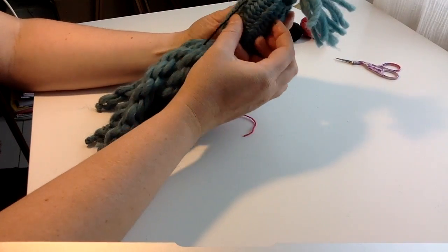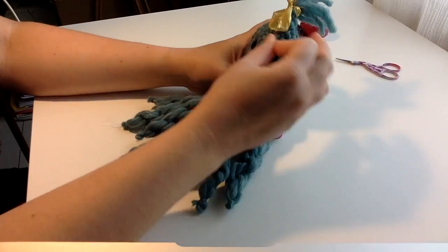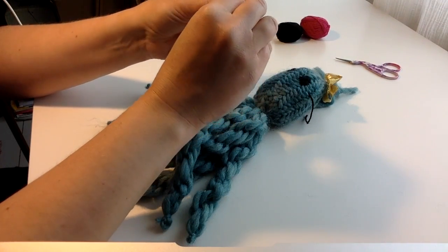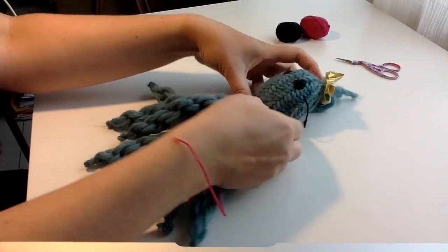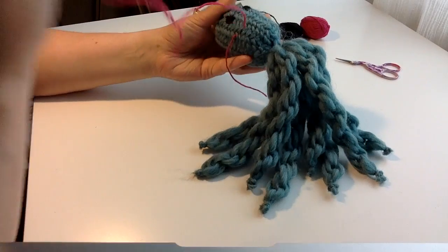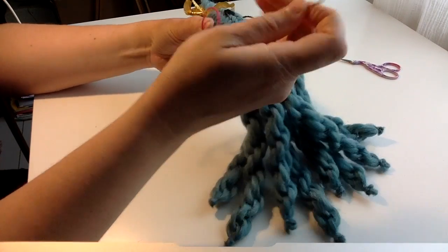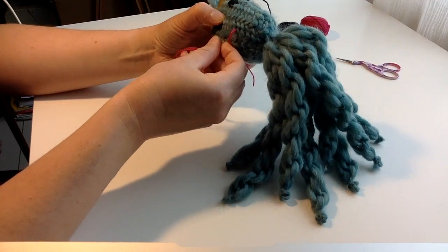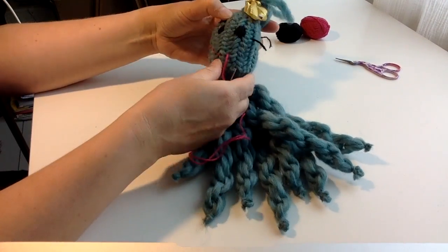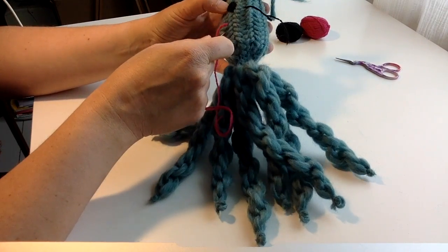Pull the needle to the back side too. It might have a happy mouth. I hope it won't scare anyone.